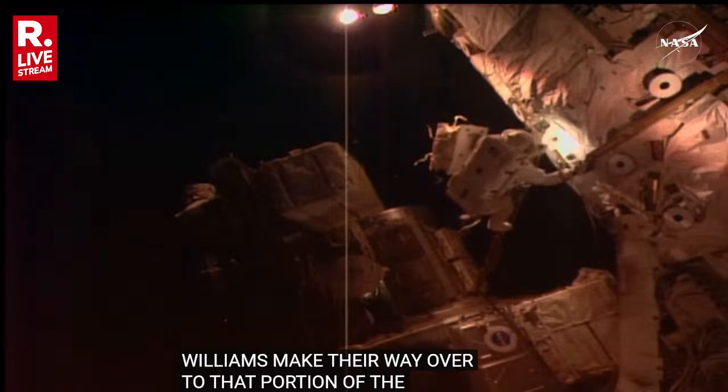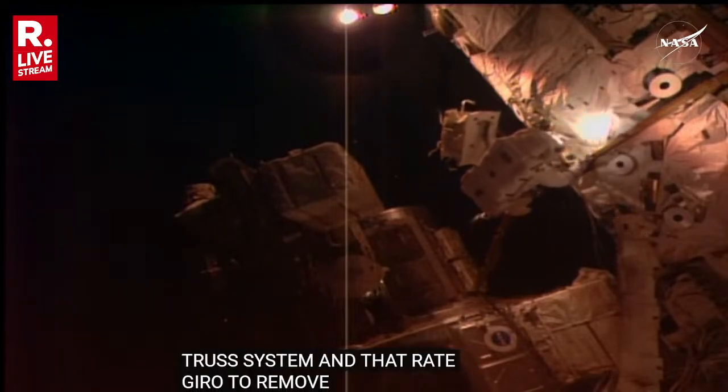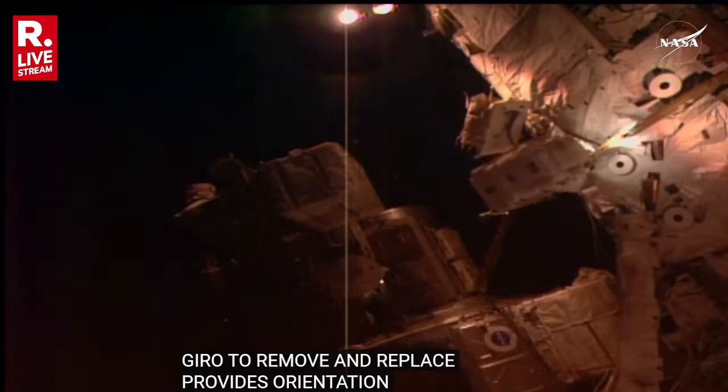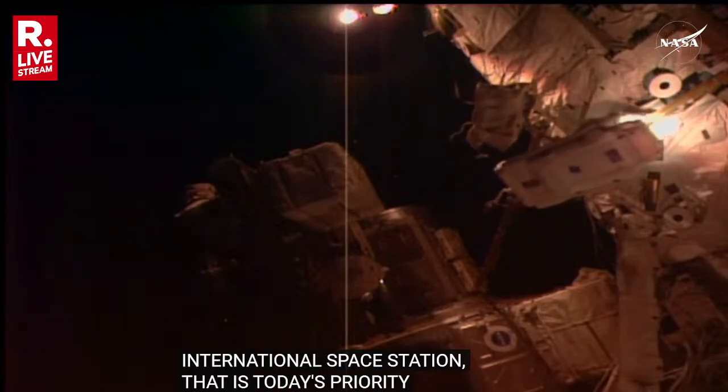That rate gyro remove and replace provides orientation data on all three axes of the International Space Station. That is today's priority task of U.S. Spacewalk number 91.